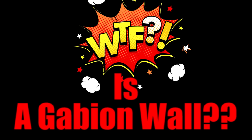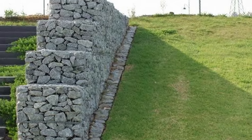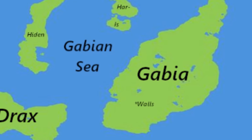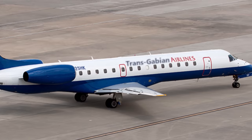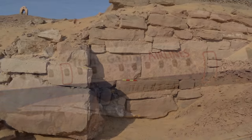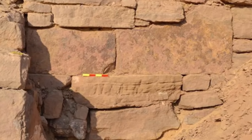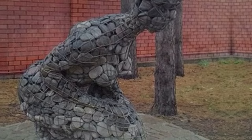Let me tell you what a gabion wall is. There seems to be various opinions on where these mysterious walls originated. I used to think that they were invented in Gabia, of course by the Gabions — but no such country, no such people. Some think that gabion walls were first used in ancient Egypt along the river Nile, and that gabion is an Egyptian word meaning a cage holding a huge amount of rocks together, which sounds close enough for me.